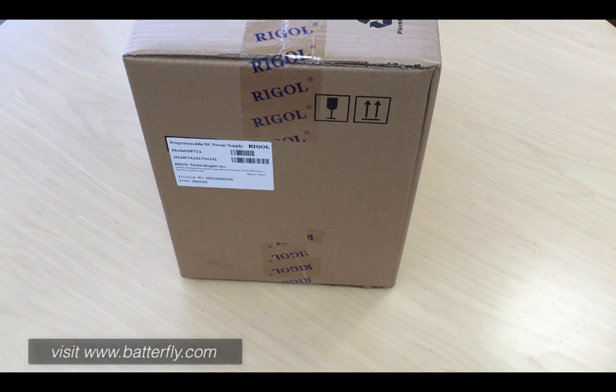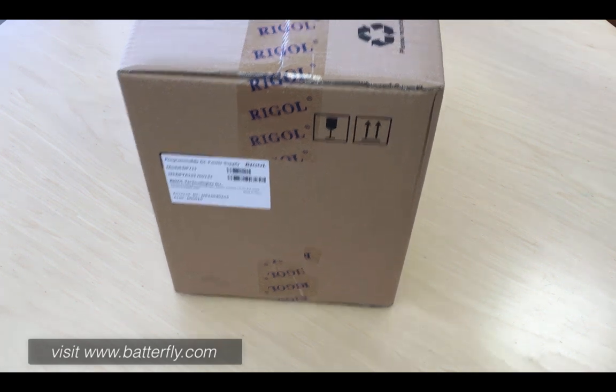Hello everybody, we just got the first delivery of the new programmable power supply Rigol DP711. This model is the 30V 5A version, which will most probably be the best selection for the customer. Let's go in and open it right now.